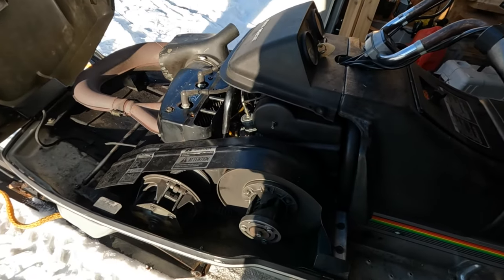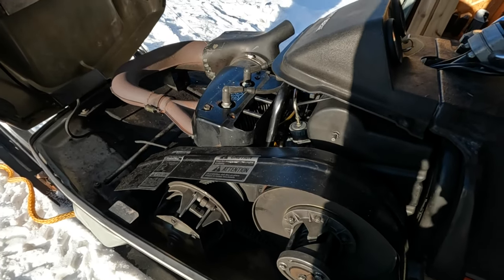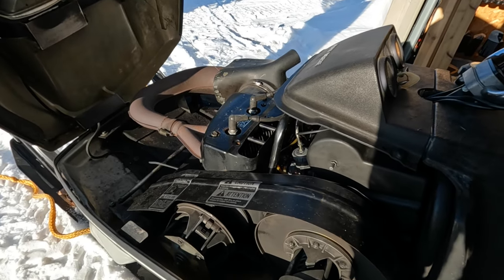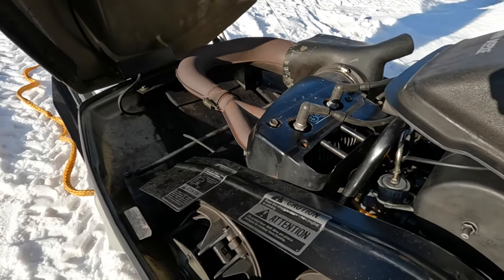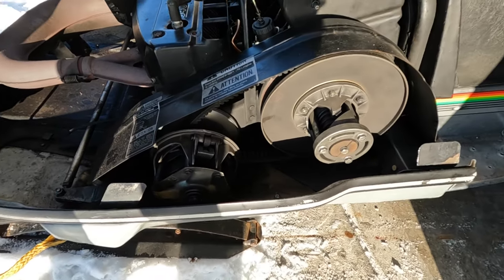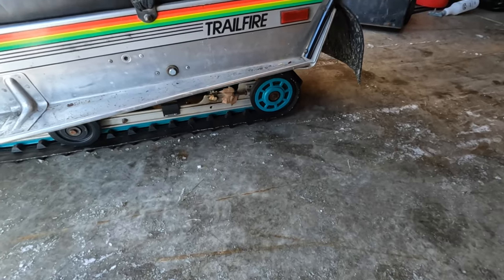I've had this probably about 9-10 years. I did put crank seals in when I first got it, so I don't know. It's pretty clean. Got 2,000 miles. It's not all crusty and rusty. Pretty decent shape. I did a Polaris suspension swap on this one too.